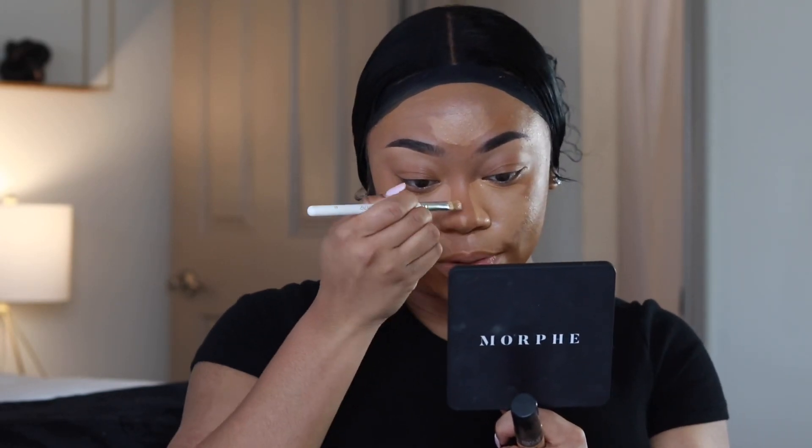I do want to try a no-makeup makeup look on my channel because I've never done that before, so let me know if you'd be interested in that type of content. This was too much concealer — you really don't need this much if you're following this tutorial. I'm going to take the Milk Hydro Grip setting spray and spray my face again to lock everything in so when I blend it'll blend smoothly.